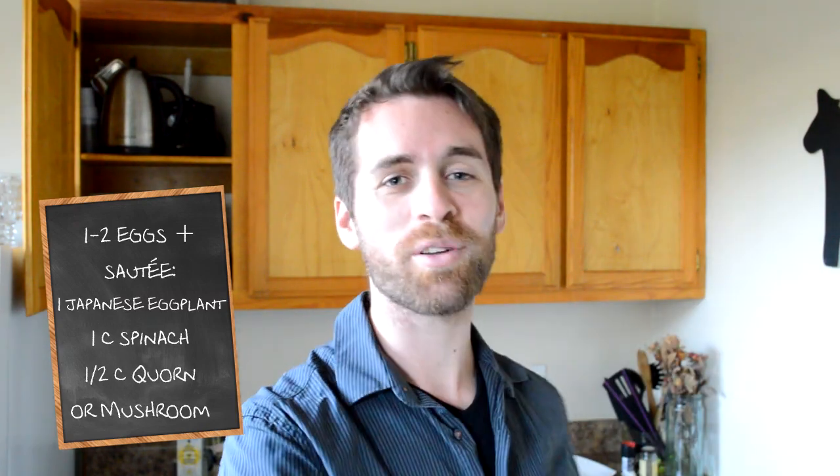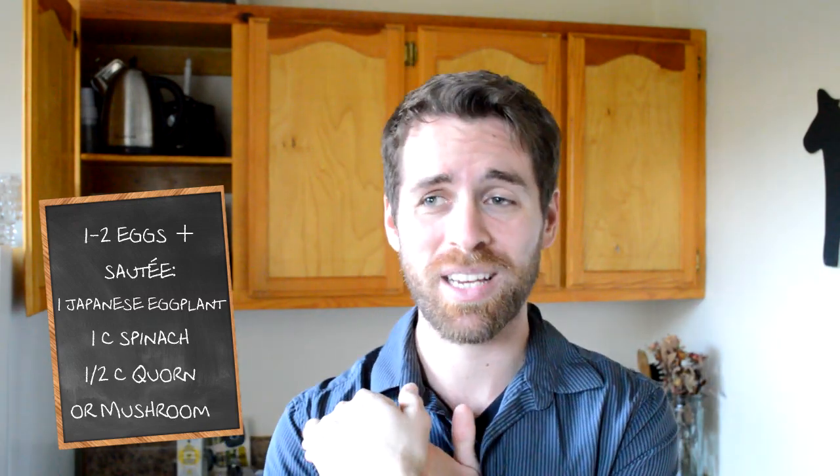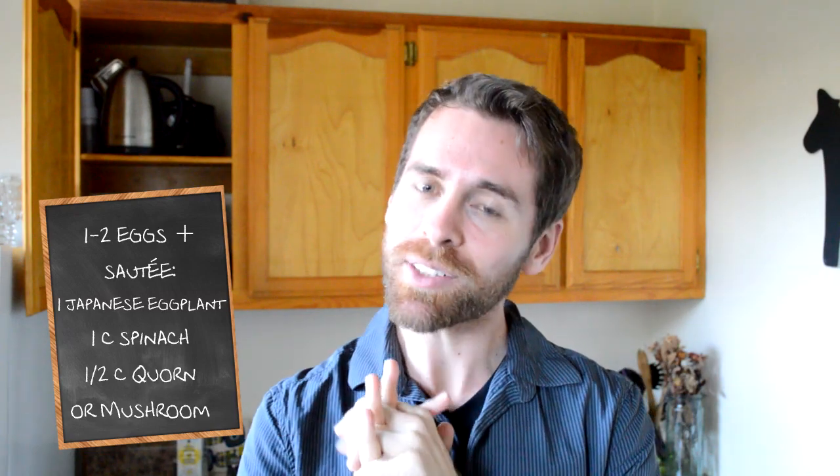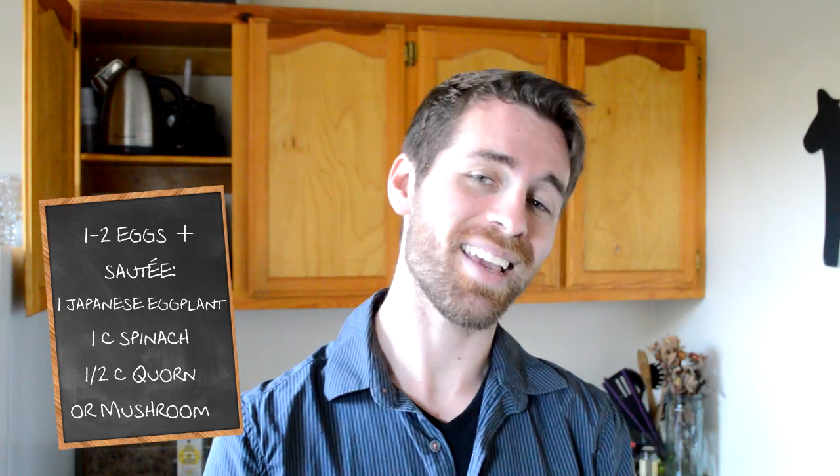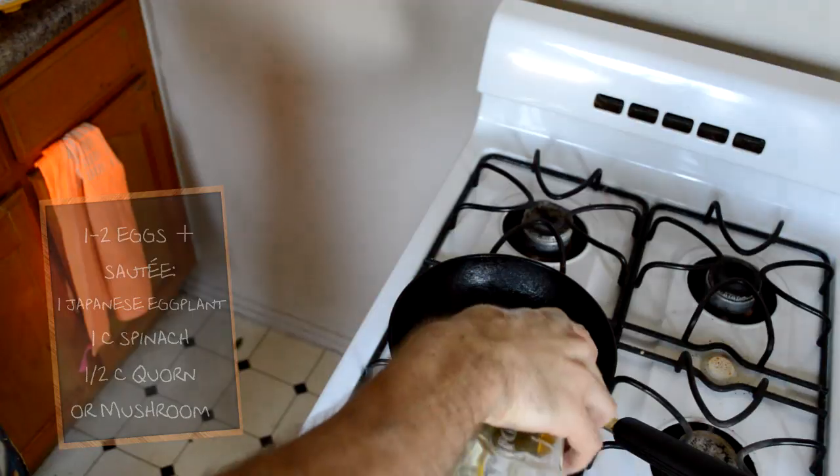This is Quorn chicken tenders — it's basically mushroom. It's a micro-protein fungi, very high in protein, very delicious, and it's very difficult to find a fake meat whose main ingredient is not wheat gluten. So thank you for that, Quorn. And olive oil.